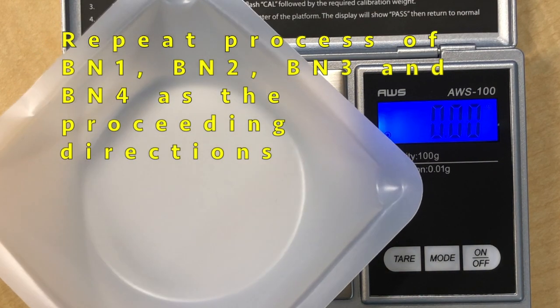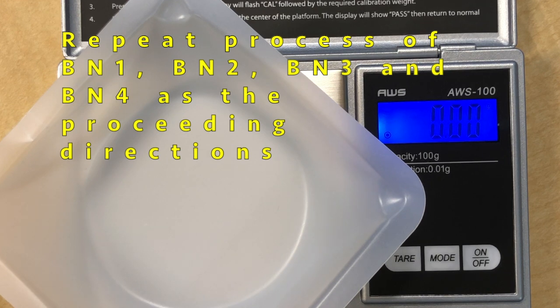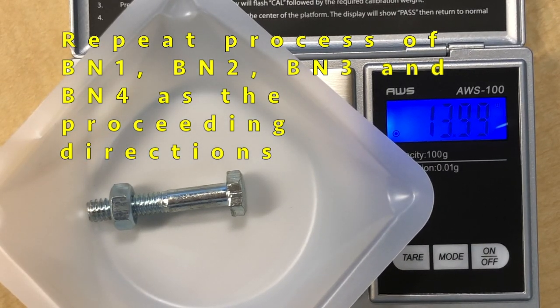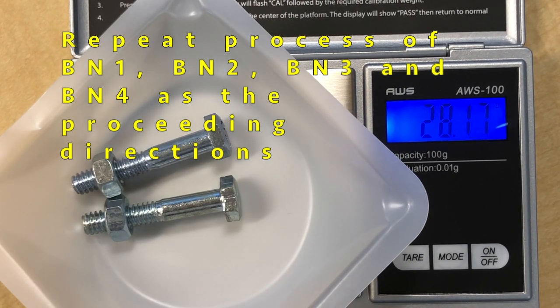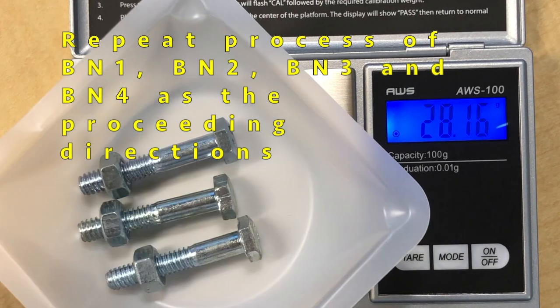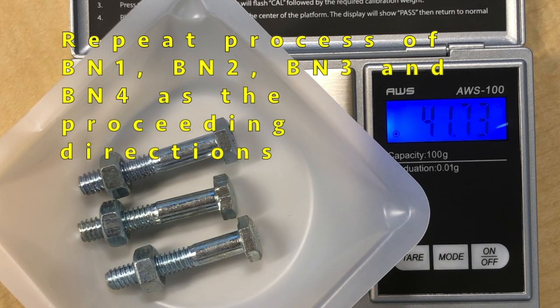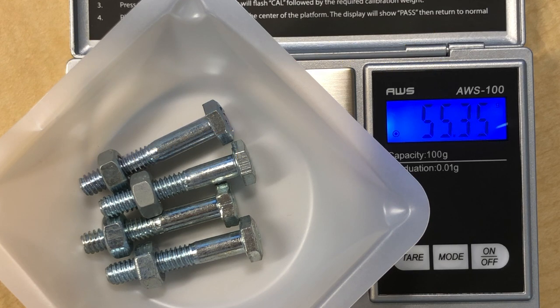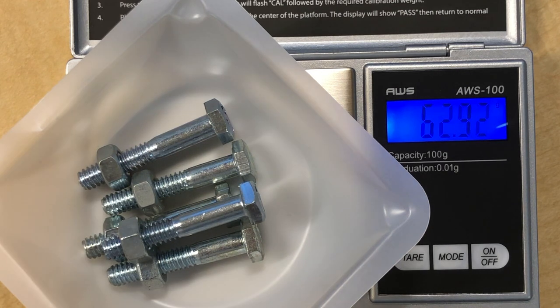Place the weighing bolt on the scale and then add one nut-bolt, a second, a third, a fourth, and a fifth nut-bolt. This gives you the mass of five BN molecules. The mass reads 69.25, and dividing by five means each BN molecule weighs 13.85 grams.